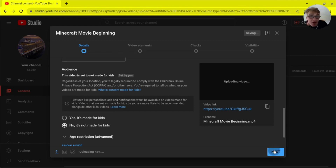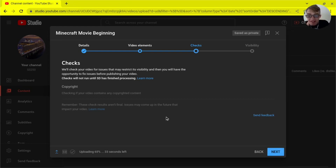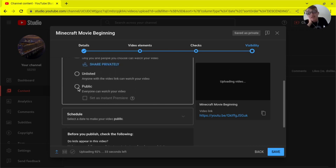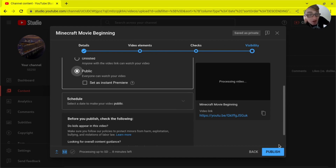Next you'll see the video elements section. You can add an end screen — basically, once the video ends, viewers can click to see more videos. After that, there's a checks section that will scan for any copyright music in your video. Then you set visibility: it defaults to private. If you want everyone to be able to watch it, set it to public. There will be a pop-up saying 'Remember that anyone can see public videos' — just click 'Got it.' When you're ready, click Publish.